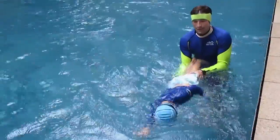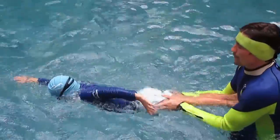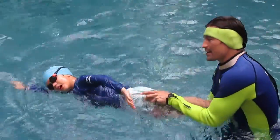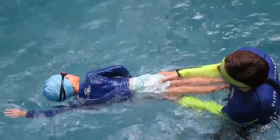One, two, turn. Half face inside the water. One, two, turn. Half face and go. One, two, turn. Good.